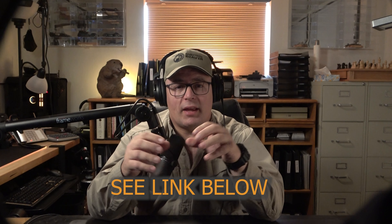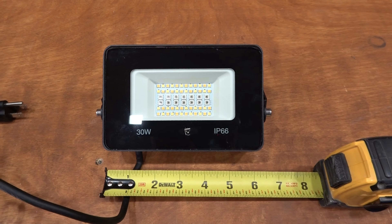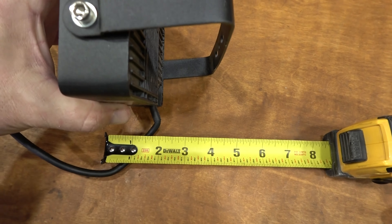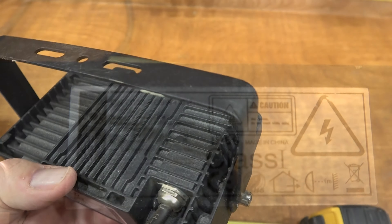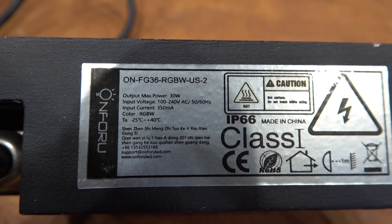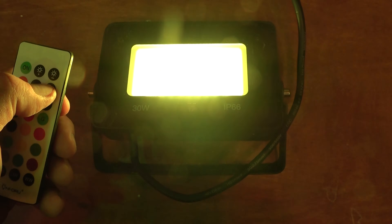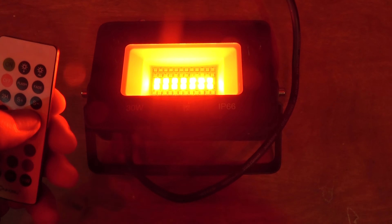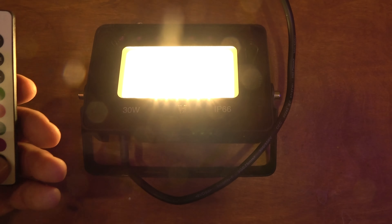There's a company called Onfuru that sells a 30 watt RGBW floodlight. The RGB stands for red, green, blue, and W is white. It gives you the full spectrum of light and those all can mix together, giving you the primary colors and white light. You can have warm white and daylight white, and they're programmable so you can mix the colors together. I put these up two and a half years ago — the 30 watt ones have been discontinued, but now they sell a 50 watt model that comes with an app for your phone.